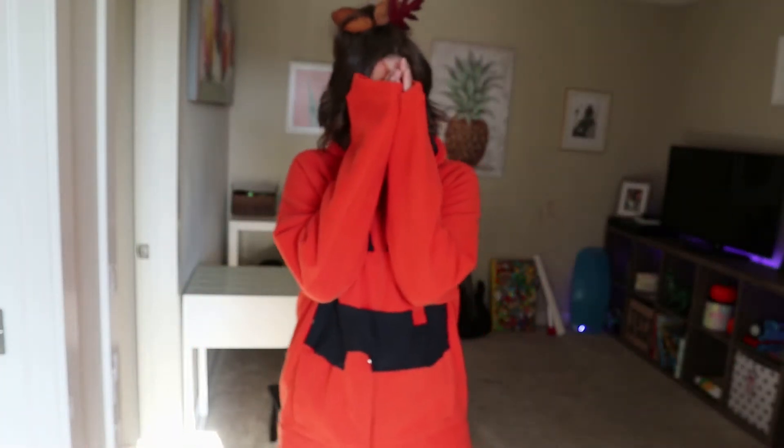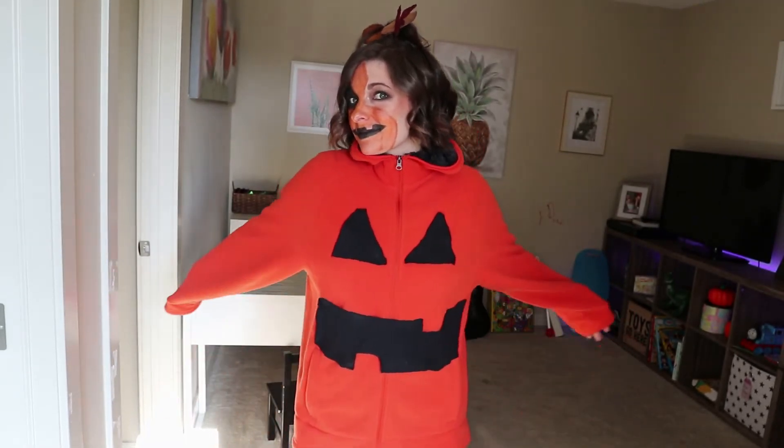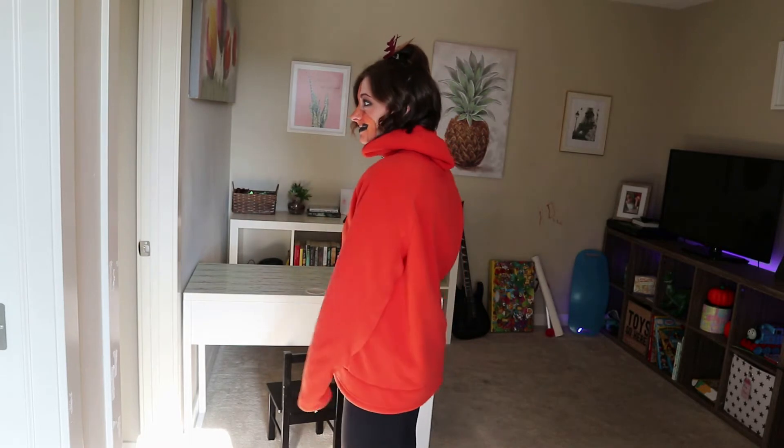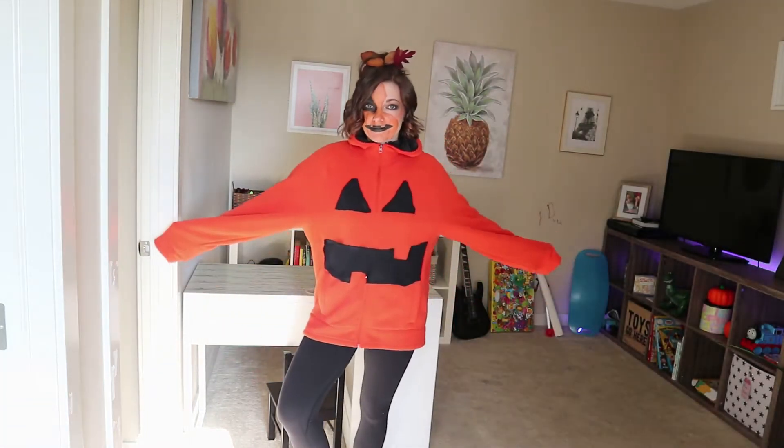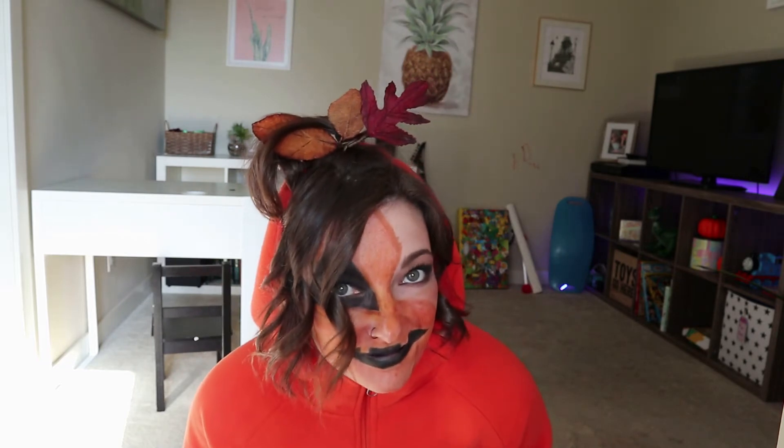This is just the sweater alone. I decided it would be fun to add a little bit more to the costume — I didn't want to just be a boring sweater pumpkin. I am no makeup artist or model, as you can see, so don't judge me too hard on the makeup. If you are a makeup guru, maybe just don't look too closely at it.